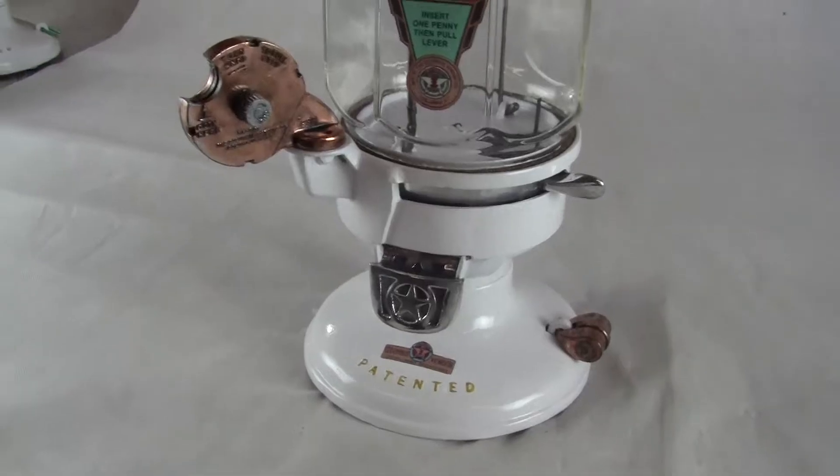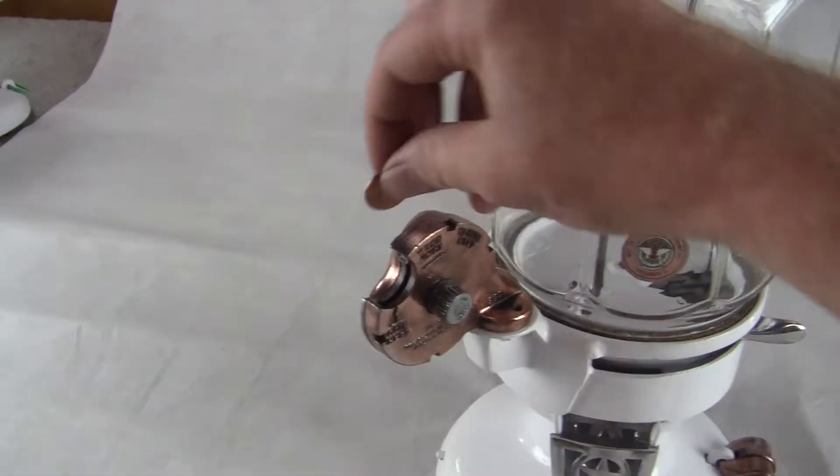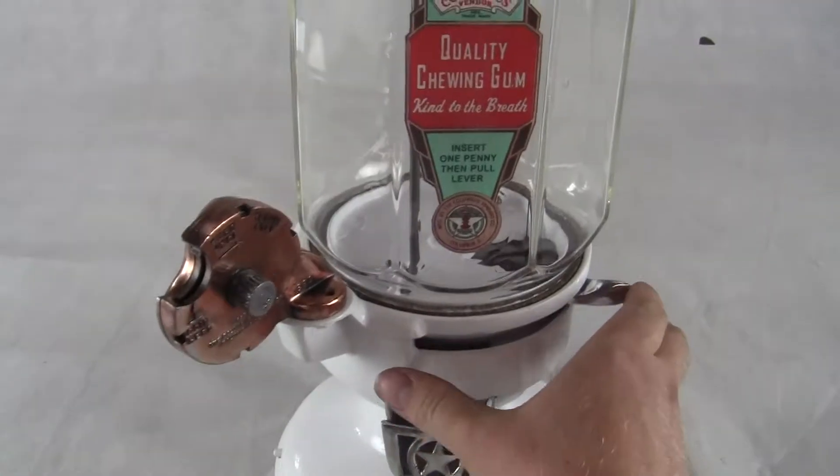If you have any questions or comments, please give us a call or message us, and check out our other auctions as we're selling similar items. This machine will be double boxed and shipped via FedEx Ground from our location to yours, guaranteed to arrive in the same condition it leaves our doors.